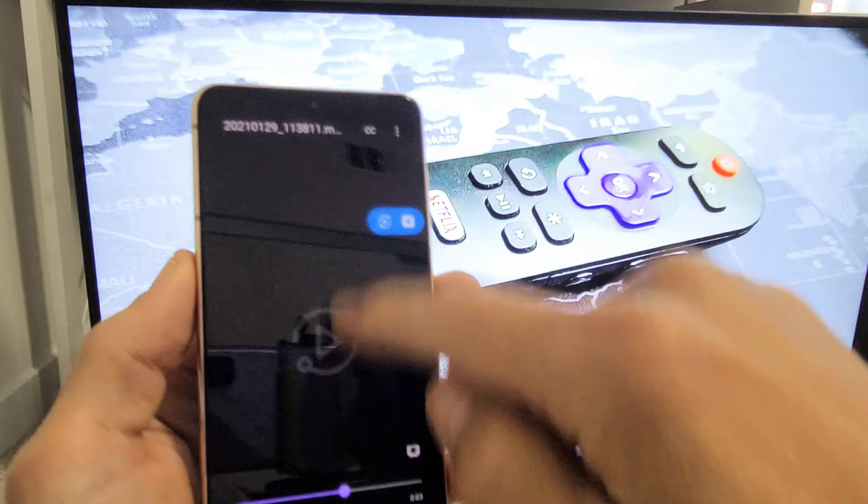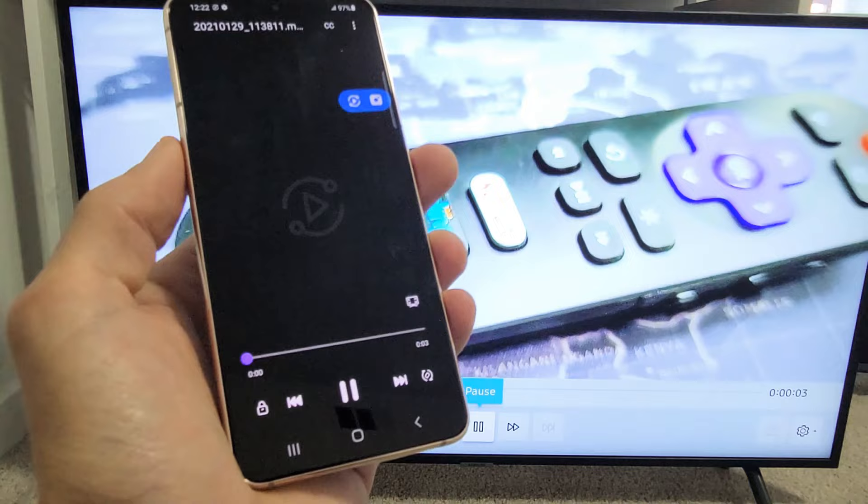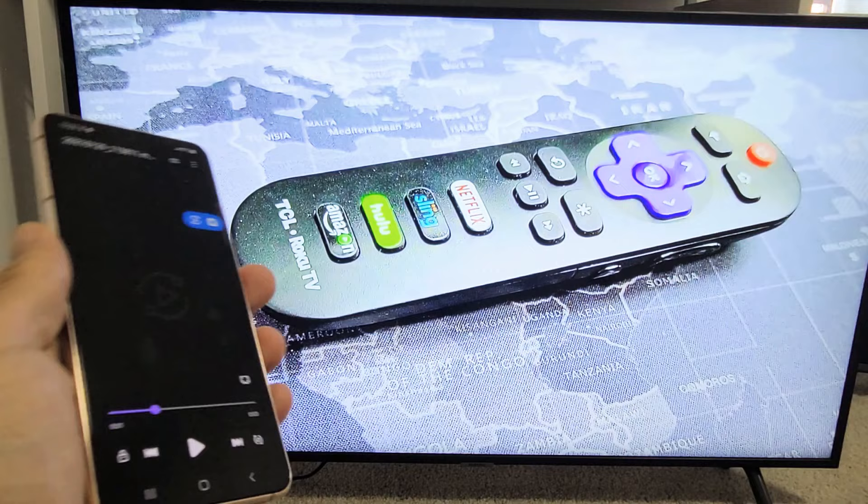Now I'll go back and play that video again. Testing one, two, three. For some reason the audio is not coming out from my phone, even when I have that option checked. Let me try again. Testing one, two, three. It's still coming out of the TV. I probably just have to reboot my phone or reboot the TV and then it should work.